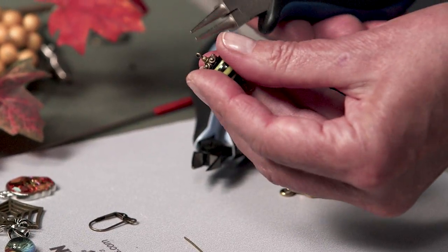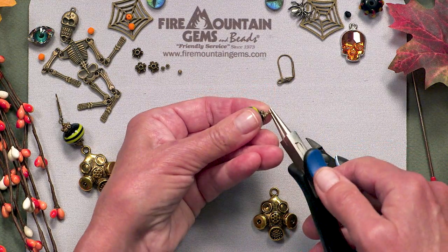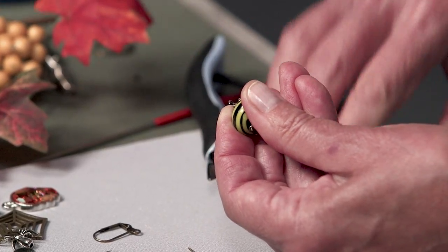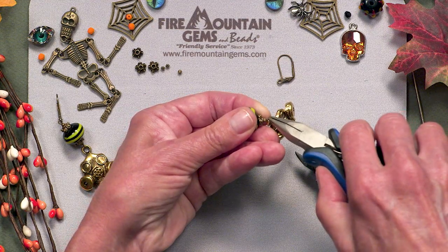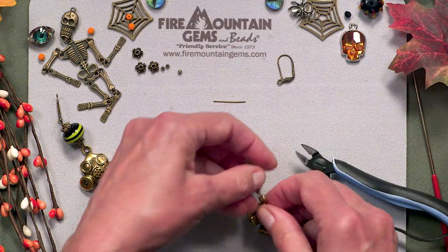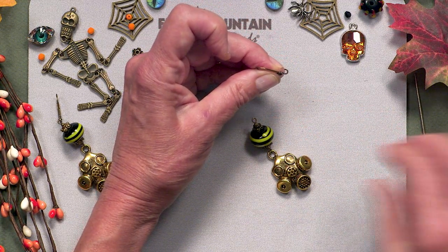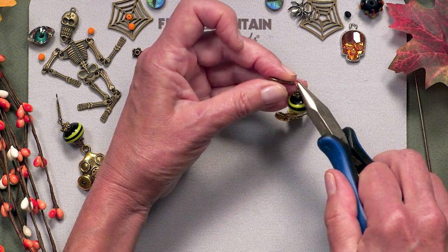Now I'm going to open up one end of this eye pin just a little bit, slide it over, and attach my gas mask charm. Close it up nice and tight, then open up the loop on the ear wire, slide that on, and close it up.